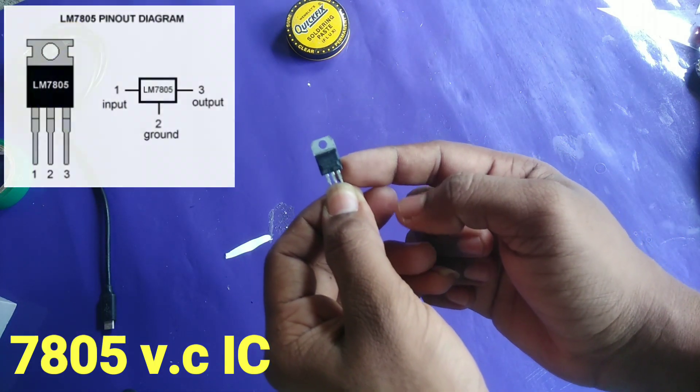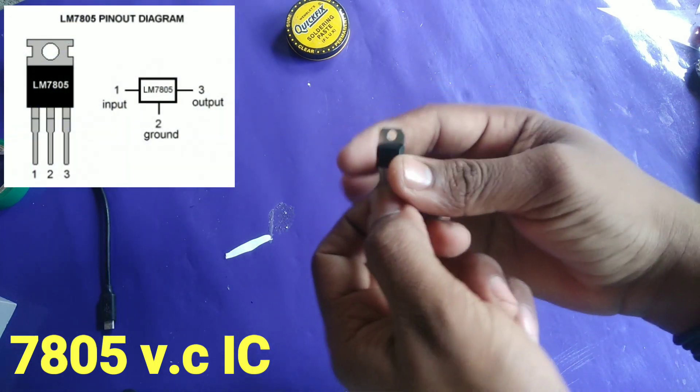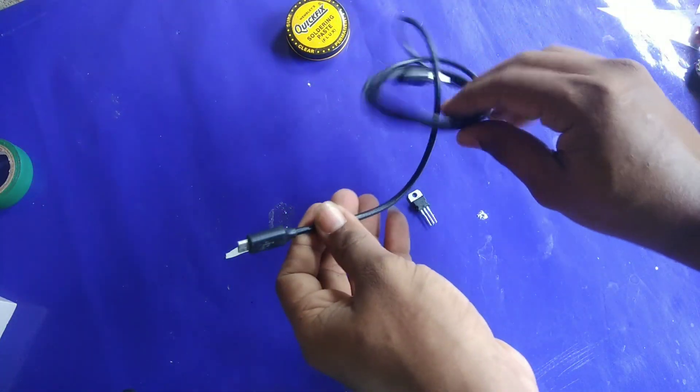The IC is the voltage regulator IC — the 7805 IC. This is the third leg of the IC. I will show you the details and show you the device. The USB cable is the USB charger.